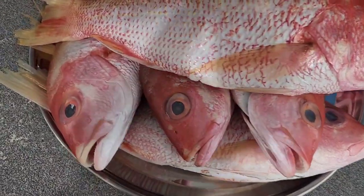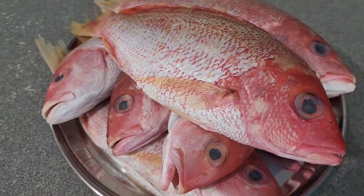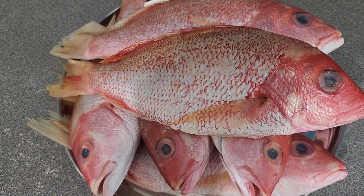You can see the eyes are really black, so that means they are fresh. If the eyes are white, they are not fresh. So make sure when you buy fish, the eyes are black.